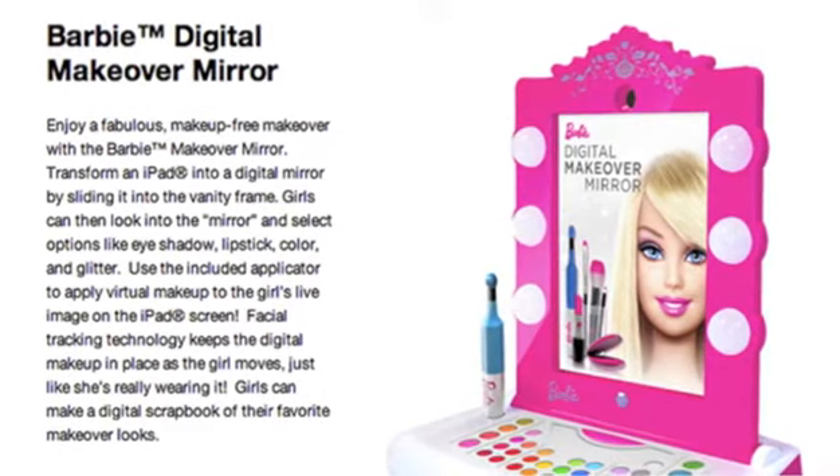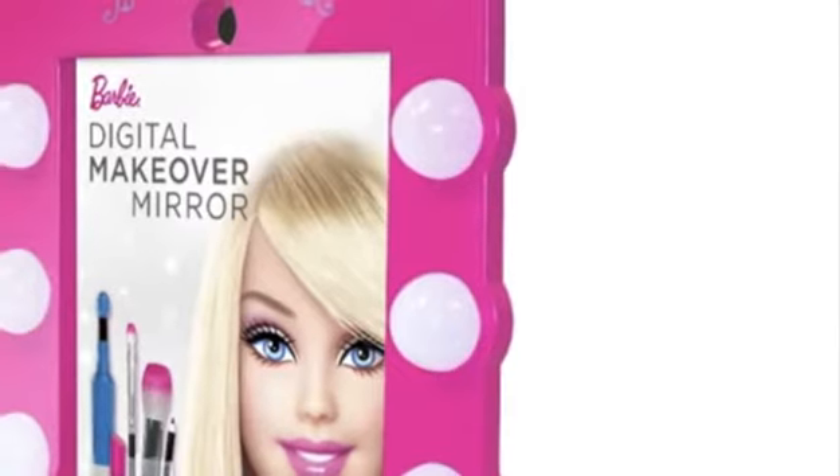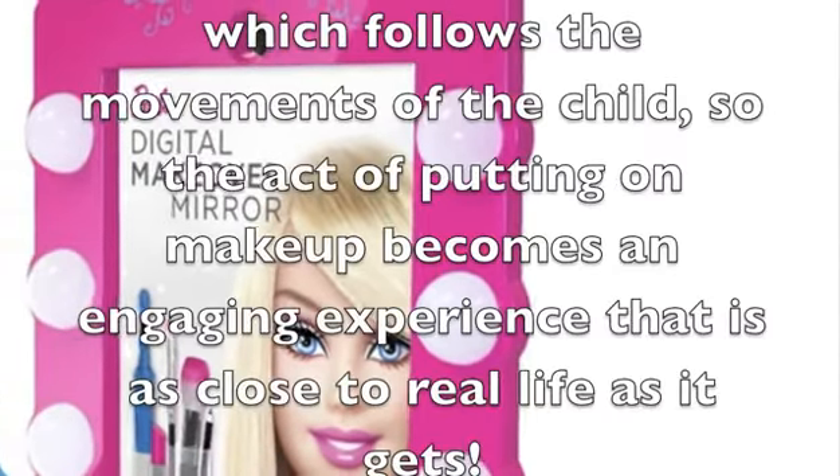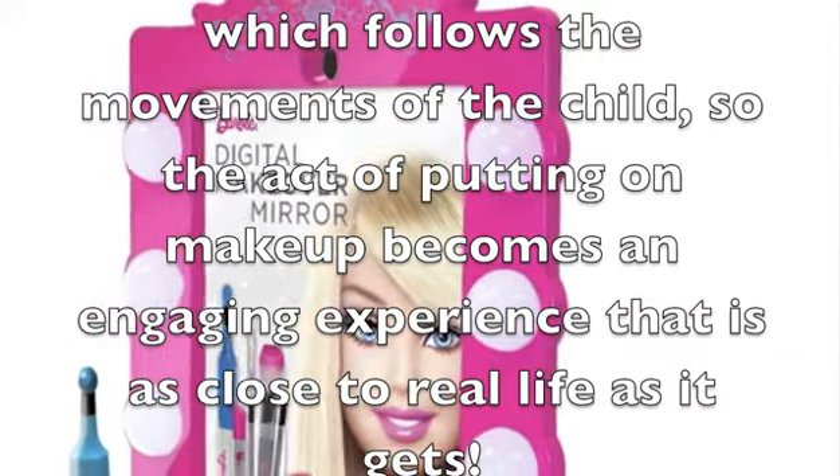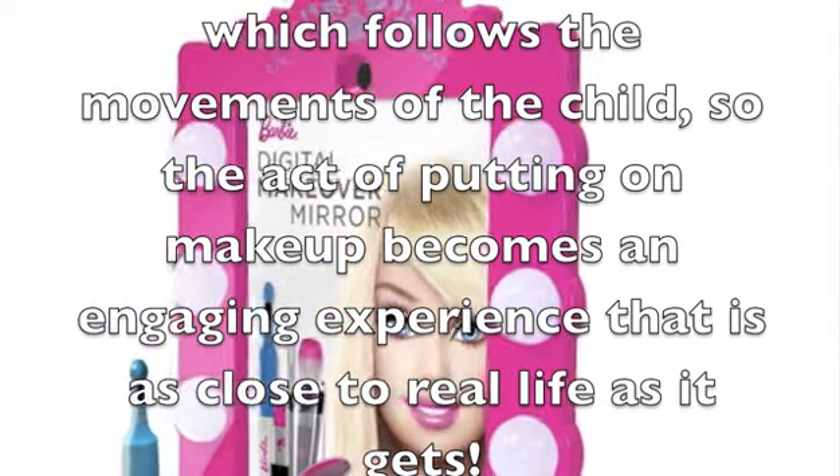Now let's have a look at some of the positive aspects. One extremely neat feature is the ability of the toy to utilize face-tracking technology, which follows the movements of the child, so the act of putting on makeup becomes an engaging experience that is as close to real life as it gets.